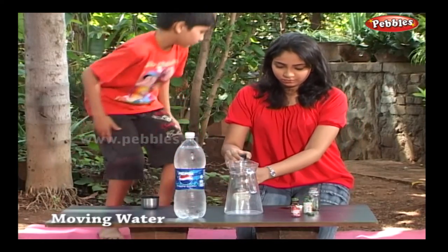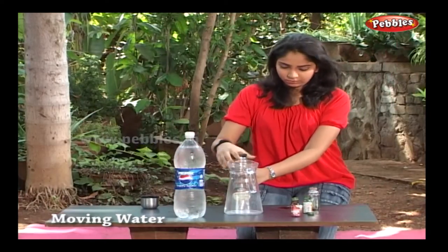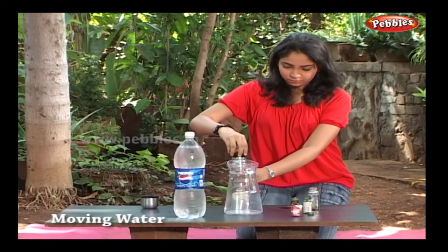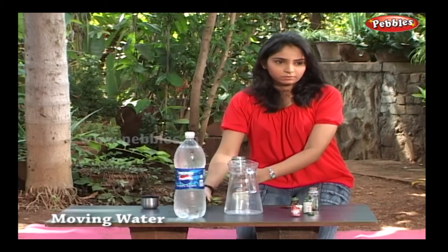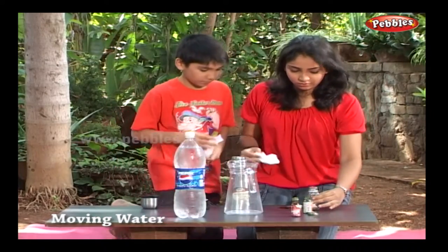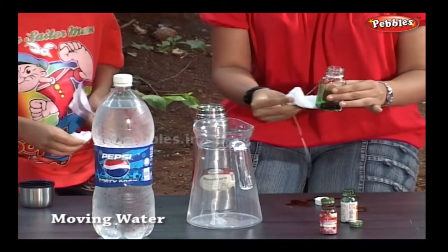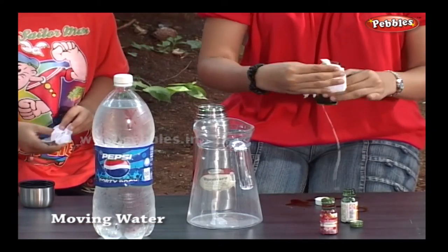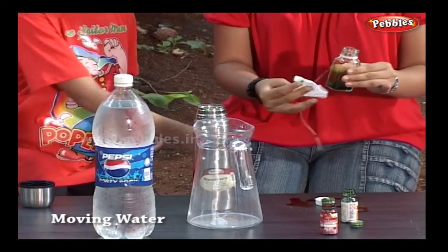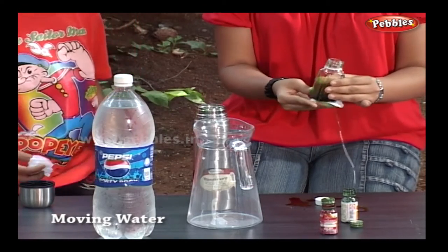Where are the tissue papers? Here we have some tissue papers. Wipe the small bottle thoroughly. Be careful that the colour should not be mixed from the outer surface of the bottle.